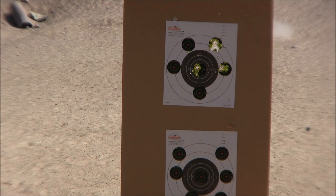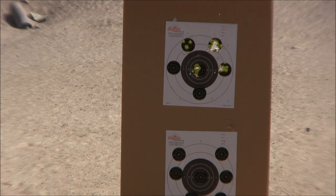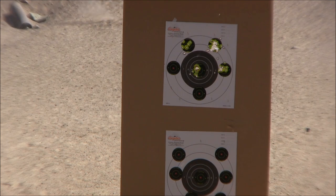Here's the target. This is at seven yards, so pretty close. Normally I think I'd be able to shoot a little bit better if I closed one of my eyes and aimed with one as opposed to trying to shoot with both eyes open. But it's still not bad.